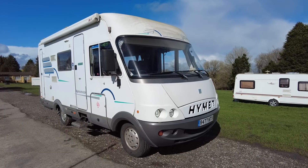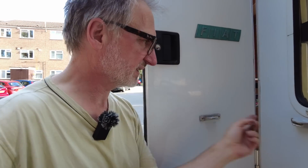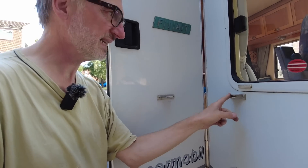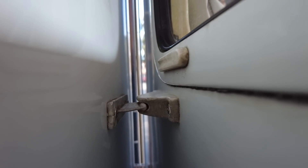We have a problem with our motorhome habitation door on a Hymer B564 1998 Fiat Ducato chassis. If I open the door, you can see this fastener here that keeps the door open — it needs to be replaced. But the reason I noticed it is that it doesn't actually match up. I can lift the door and put it on, but it bends awfully — it's bending because the door has dropped.